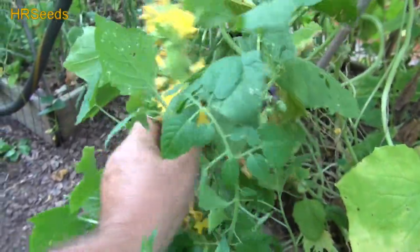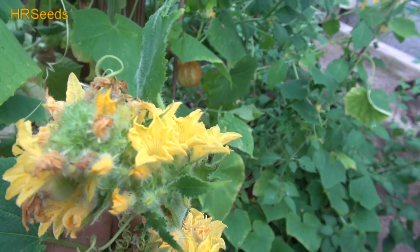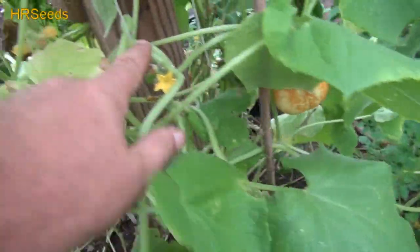This is supposed to be a cucumber plant. Look at this thing — you can see what it looks like, it looks like a big flat ribbon all the way up, and then you get this bizarre cluster of flowers. If you could get something in here to actually take, you'll probably get a mutated fruit that looks absolutely bizarre, like something from a sci-fi movie.